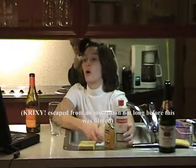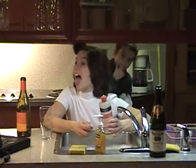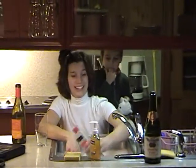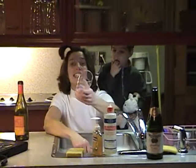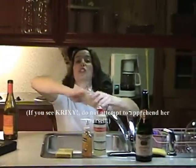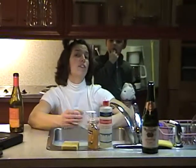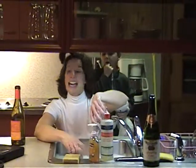First, you put your animal dish soap on your Scrub to Scrubby. Then you stick your Sponge to Scrubby inside the cup and you scrub thoroughly, making sure you get all of the debris off the inside and the outside.